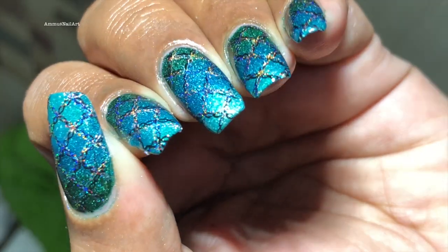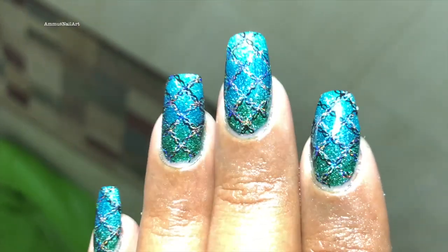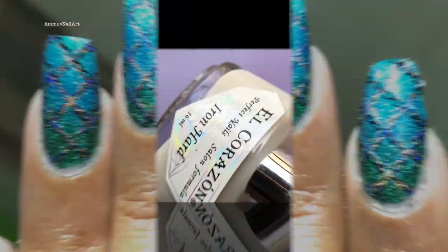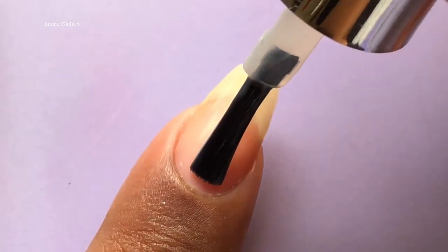Hello everyone, welcome back to my channel. Today I am going to show you how I created this beautiful design. Before we start, please don't forget to hit the subscribe button for more such videos. So let's get started.